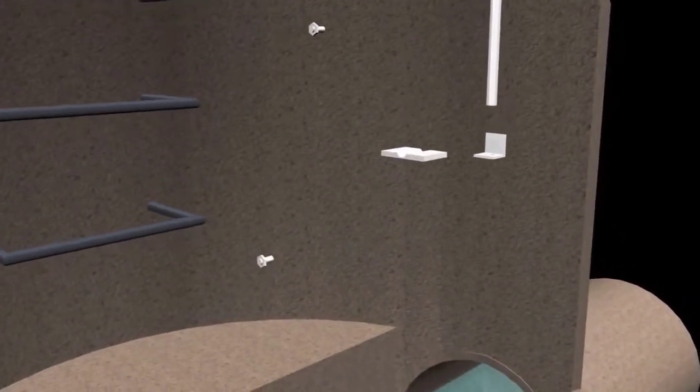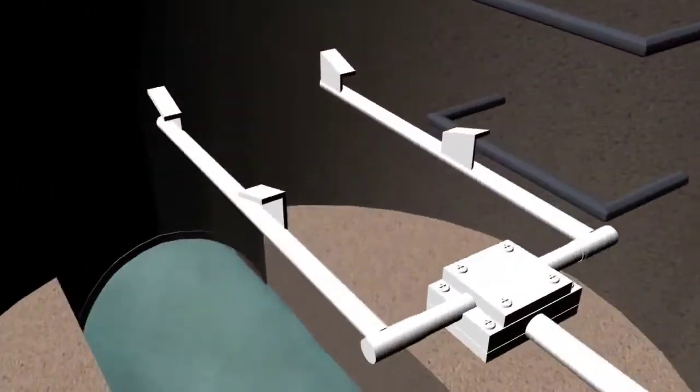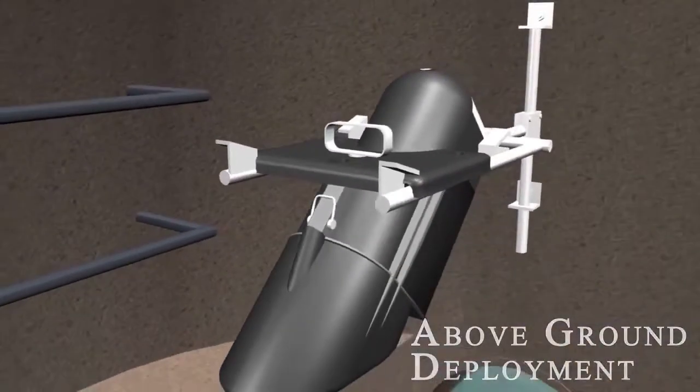Once the mounting hardware is in place, the deployment and subsequent activities can be performed from street level. This avoids the risk and expense of confined space entry.